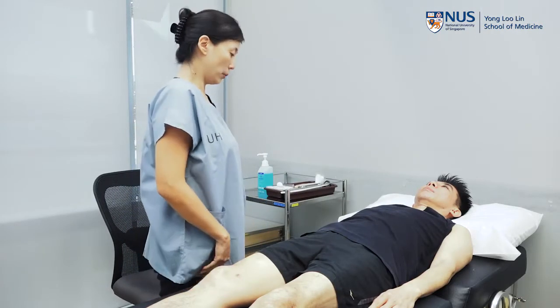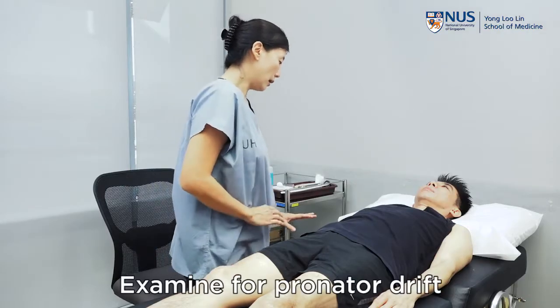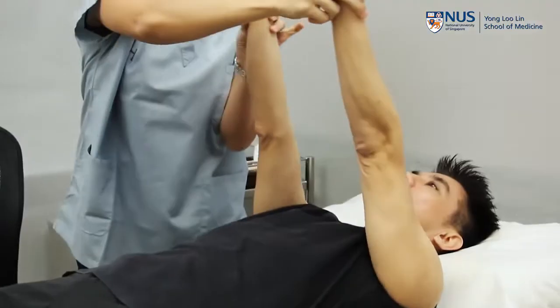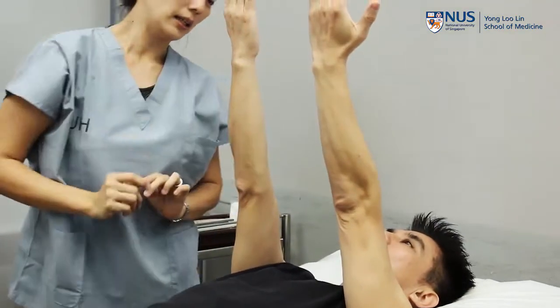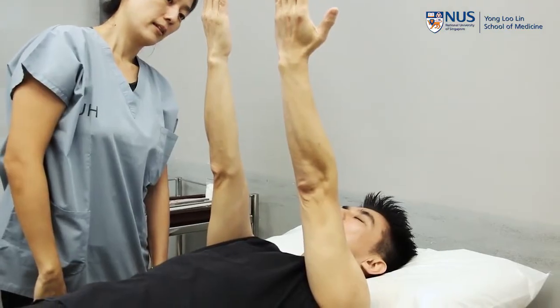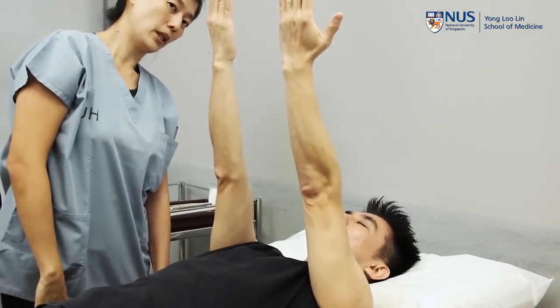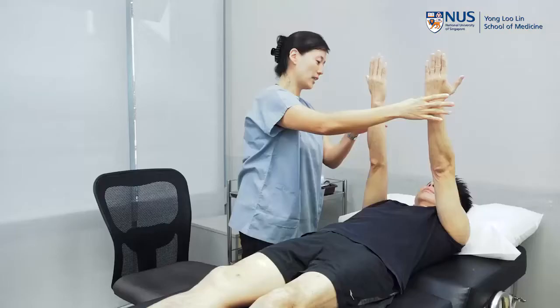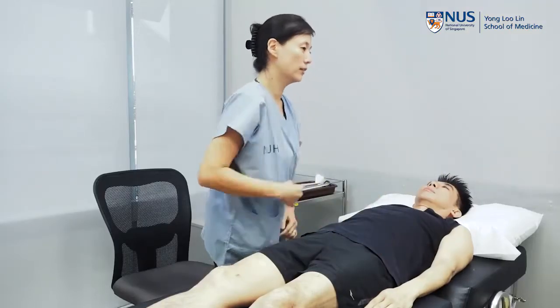The next step will be to assess for the pronator drift. So Peter, do you mind just holding your hands up like this for me? Just all the way up here. And then can you close your eyes for me? This is to look for pronator drift. Okay, you can open your eyes and put your arms down now.